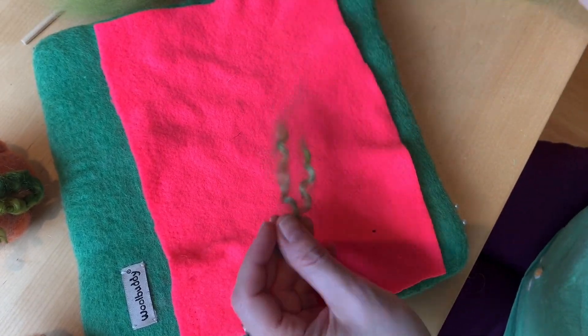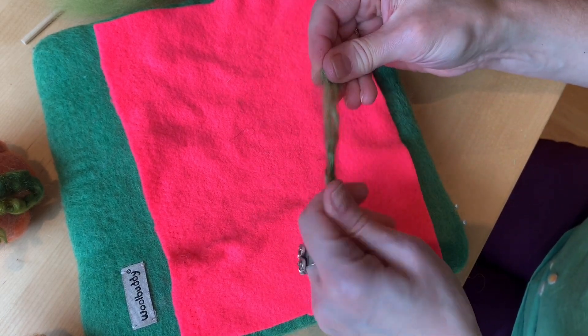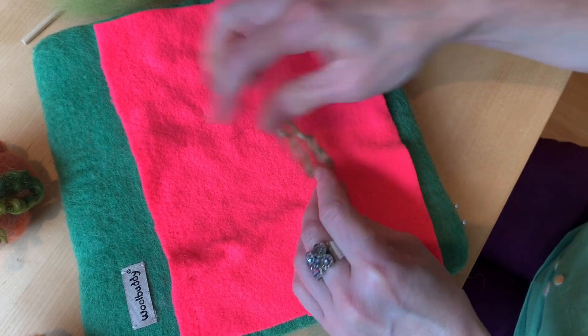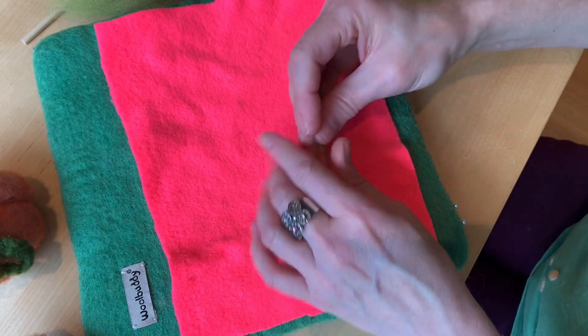These are really frizzy curls. They'd work just fine, but they're not as nice as some of the others. Even some of these are a little frizzy. Anyway, let's just take this one.